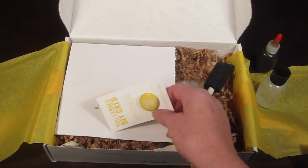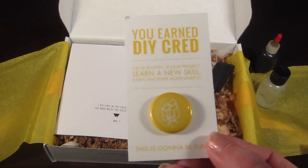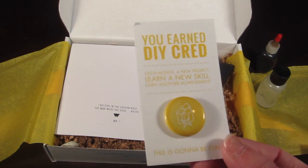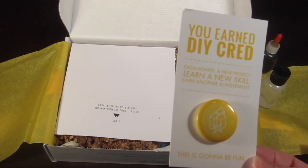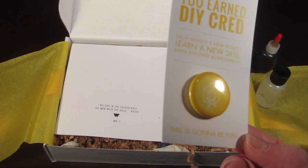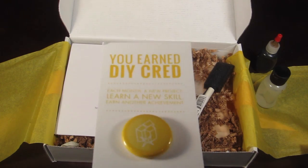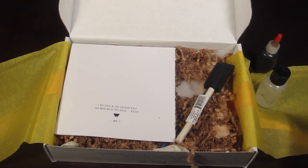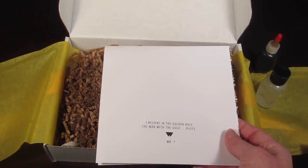Every month you get a little button and each design is different, geared for whatever the theme is that month. This one is a little yellow button with gold blocks on it.